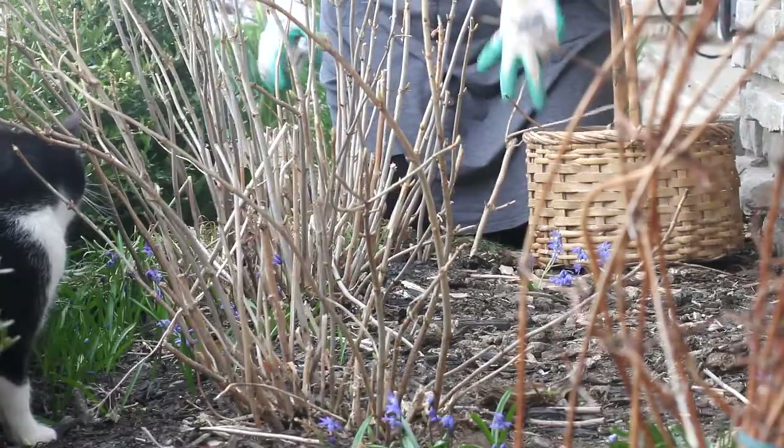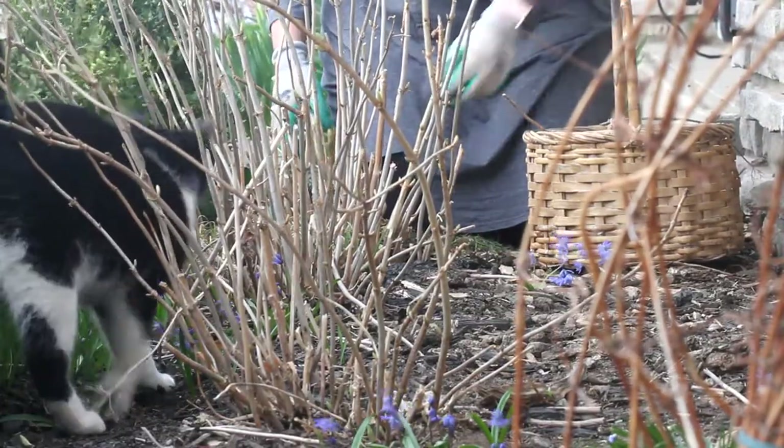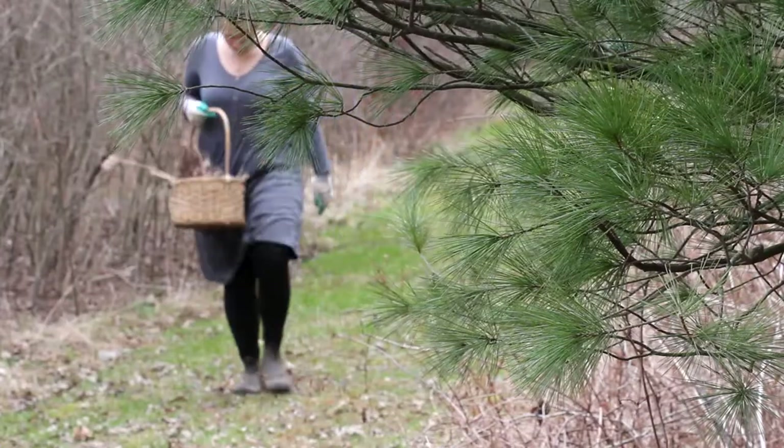Good morning friends. Spring brings plenty to do on the homestead in the garden. Today I'm pruning back my hydrangeas and I thought I'd take you along.